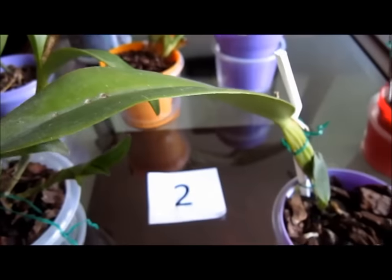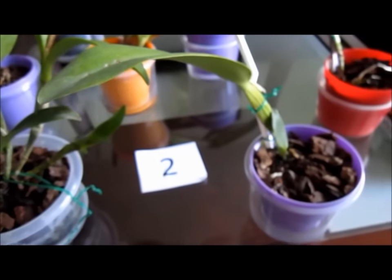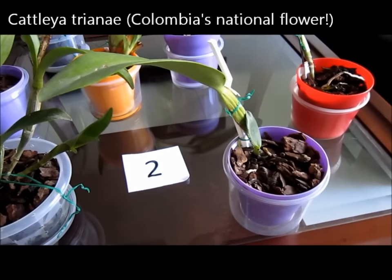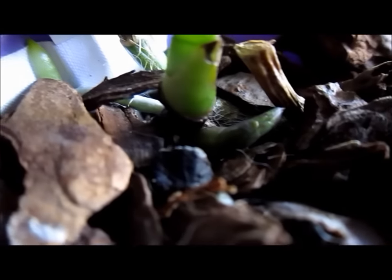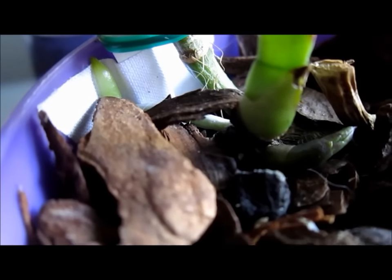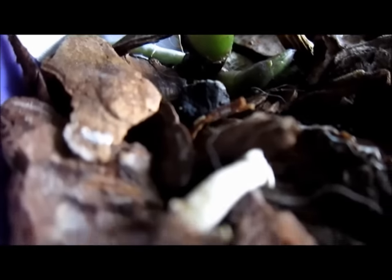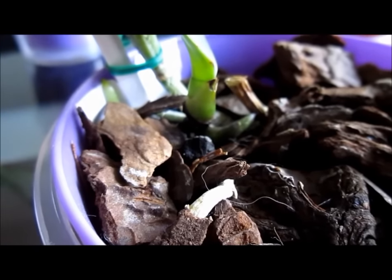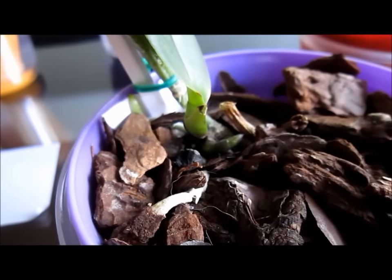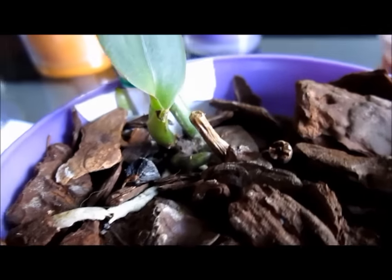The following two orchids are the ones that started everything. First, this Cattleya trianae. When I repotted this orchid, I realized it was sold with no roots at all. But now, under the experiment, not only could it grow new roots, but also two new babies, which I hope will keep this small plant alive.